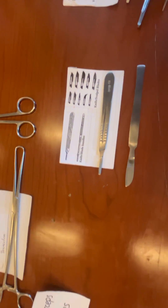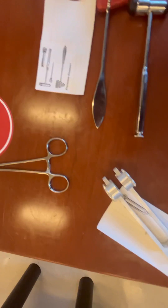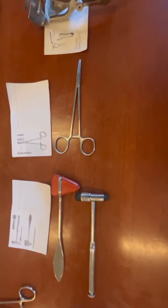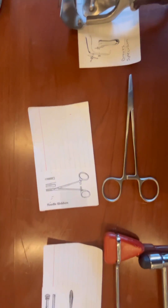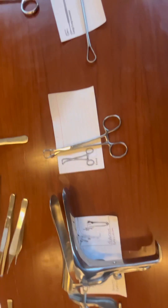There's a scalpel there, and we have some sponge forceps, a tuning fork, percussion hammers, a needle holder. This is a vaginal speculum, and tile forceps.